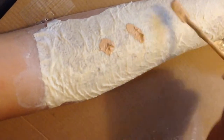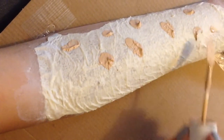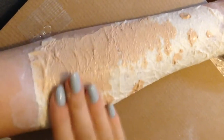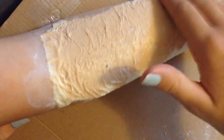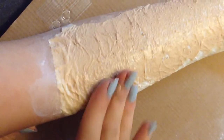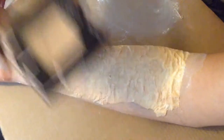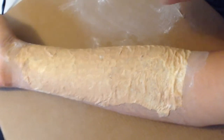Taking a foundation that is close to your skin tone, dot this all over the latex and tissue. Then blend this in using your fingers. I am then taking some coloured powder and dusting this over the top to set the foundation in place.